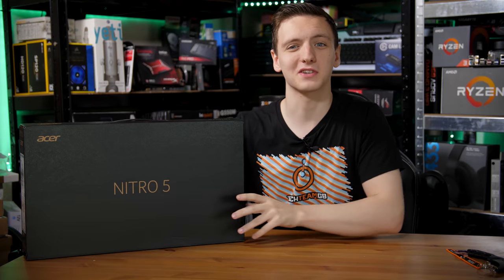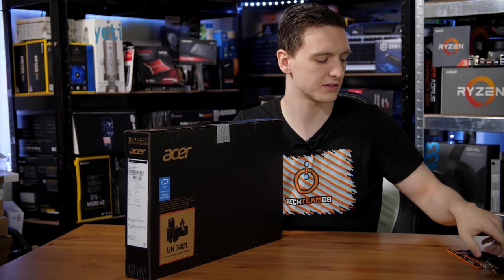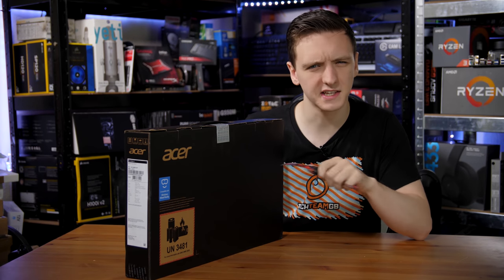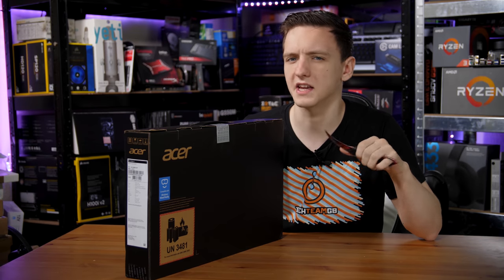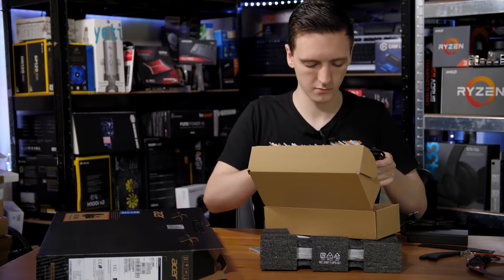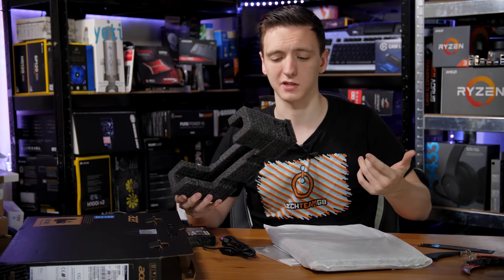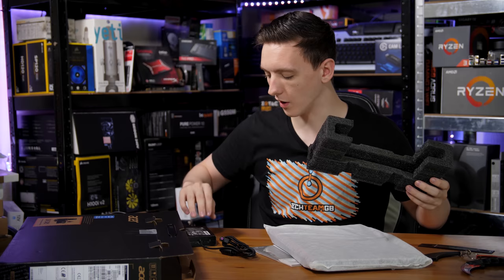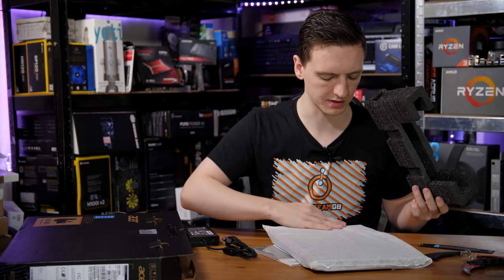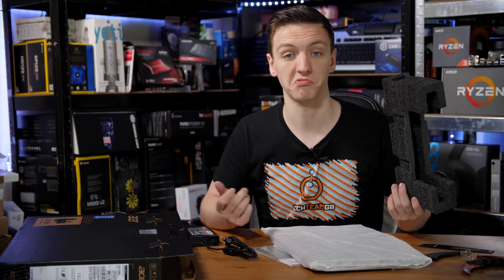This is a genuine unboxing experience as the seal is actually still fully intact, so we're going to have to rip out the Karambit and get into this. Let's get everything out of the box and then take a look at what you get. It's actually quite nicely packaged — you've got soft cell foam, your power adapter in a separate box, and an anti-static soft cloth bag as well.